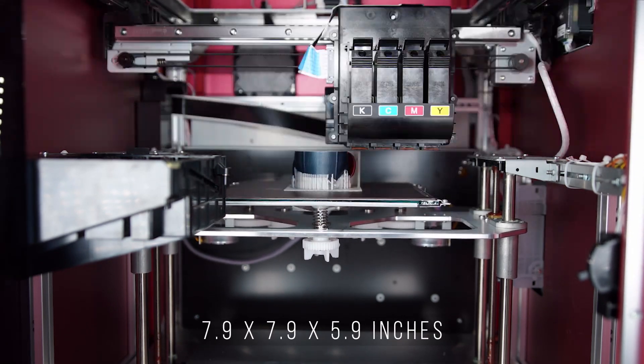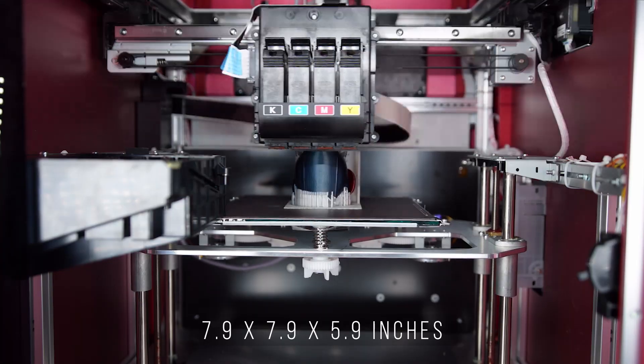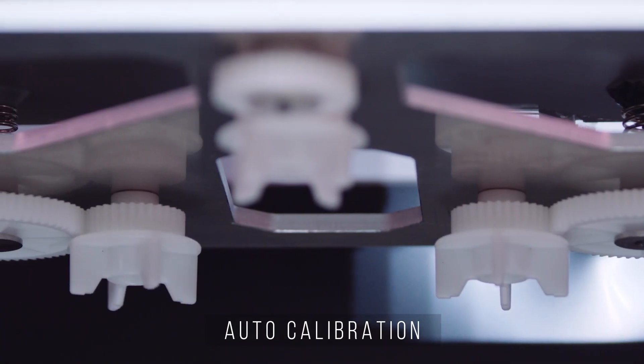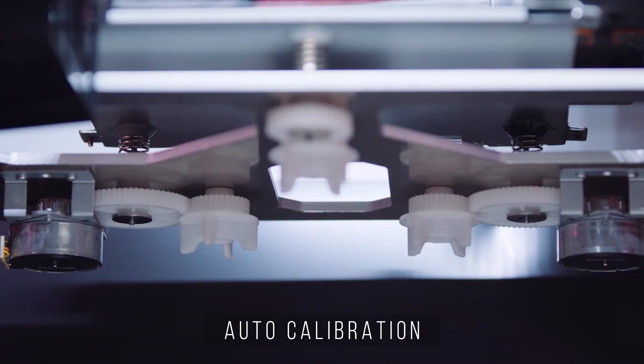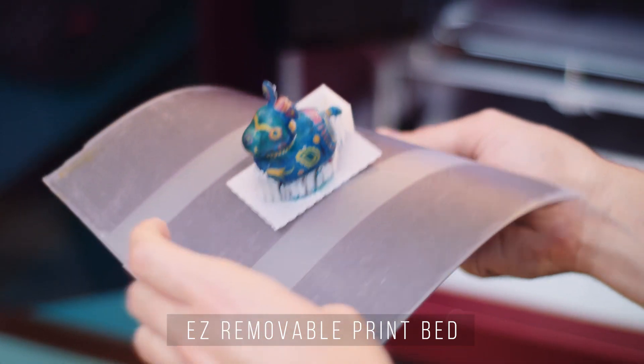The DaVinci Color also has a robust 7.9 x 7.9 x 5.9 inch build size. With a hands-free auto calibration system, motors move the knobs for you so you don't have to worry about calibration, and its easy removable print bed allows for easy print extraction.